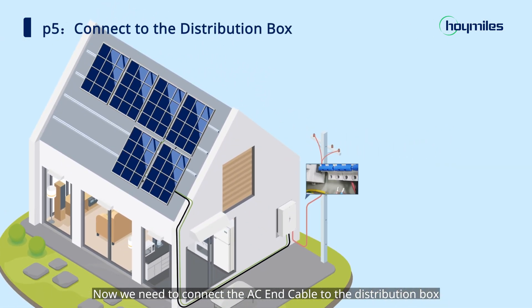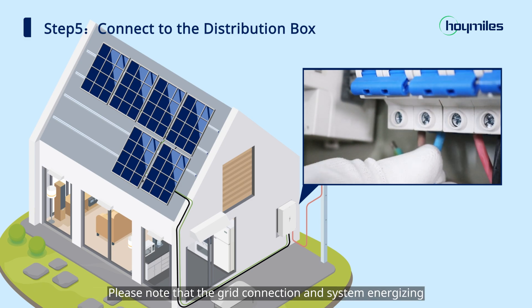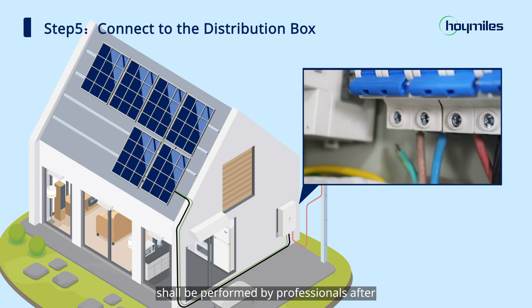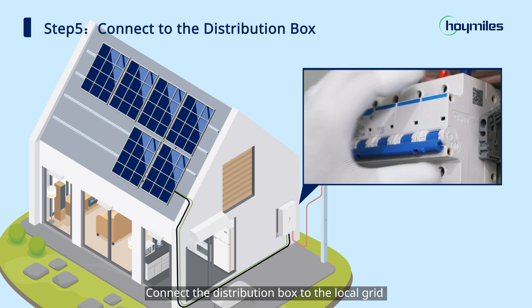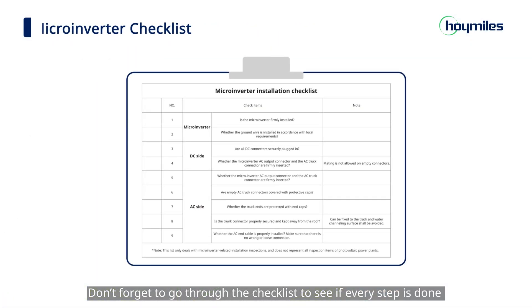Now we need to connect the AC end cable to the distribution box. Please note that the grid connection and system energizing shall be performed by professionals after obtaining the permit from the grid operator. Connect the distribution box to the local grid to complete the microinverter installation. Don't forget to go through the checklist to see if every step is done.